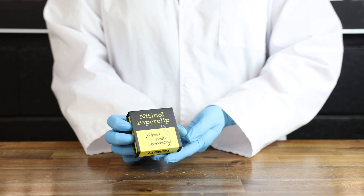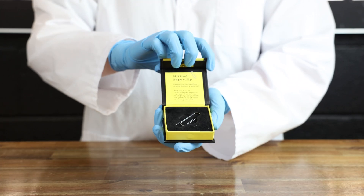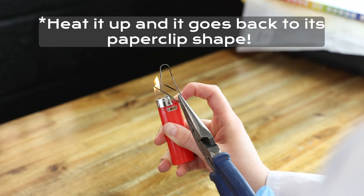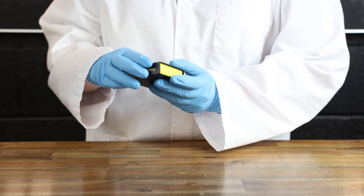Then we have the Nenna paper clip. This metal has memory and what you can do is you can bend it in any shape and then heat it up. We kind of did it the wrong way though and heated it up a little bit too much so it didn't go back completely. That's on us. Don't do that.